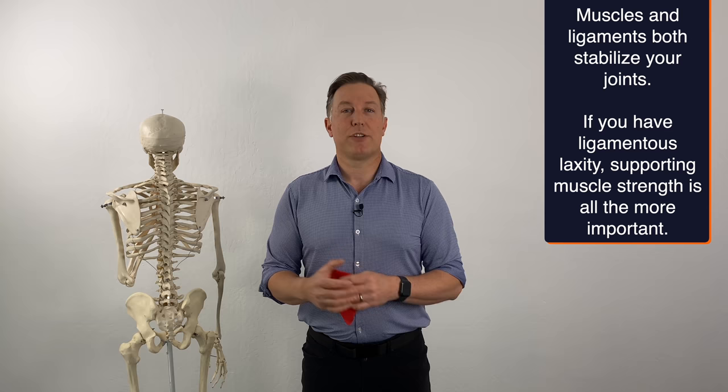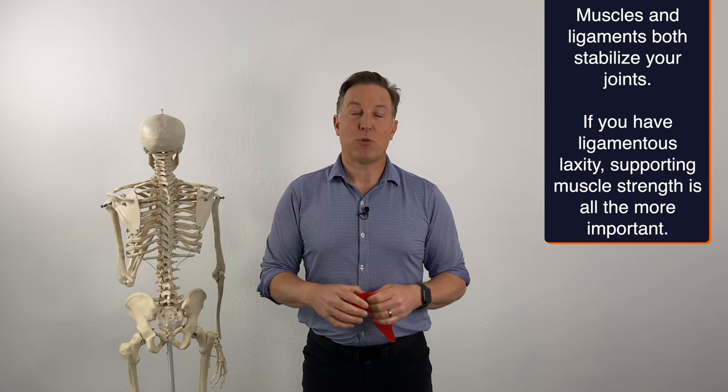In this video, we're going to go over how to strengthen the muscles that stabilize those ligaments. Muscles and ligaments work as partners, and when your ligaments aren't doing their job — they're too unstable — that SI joint can't find stability, so the muscles are really going to need to take over. We're going to go over four exercises.